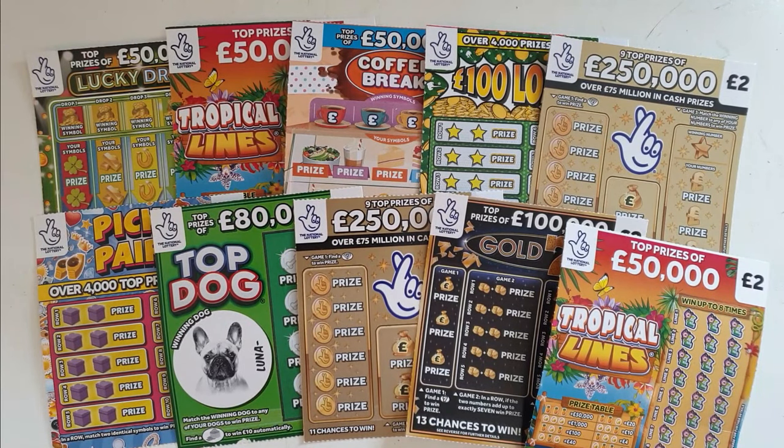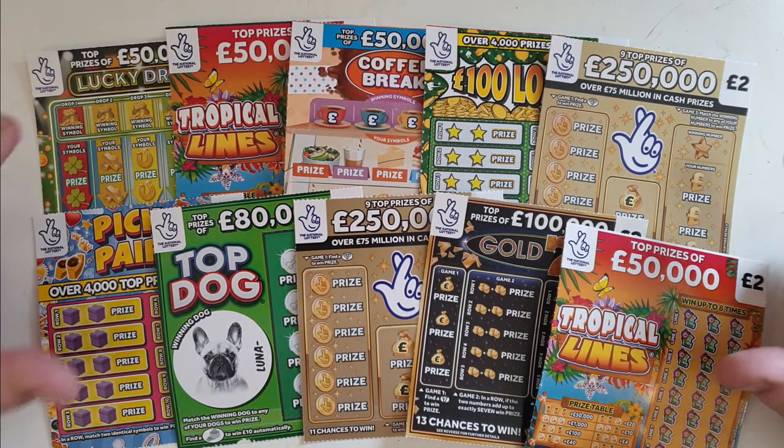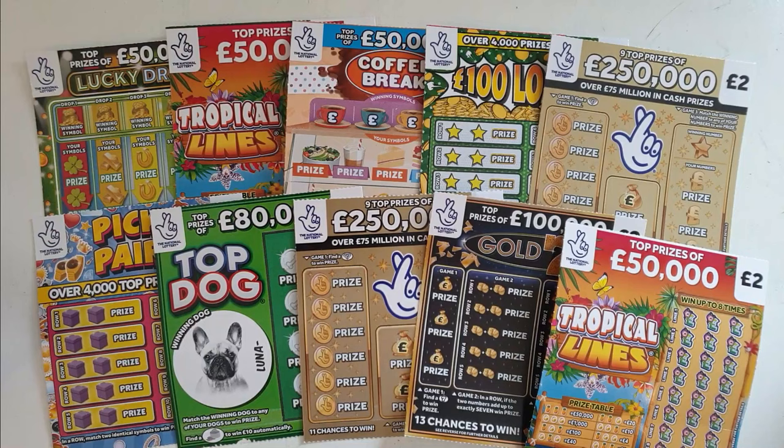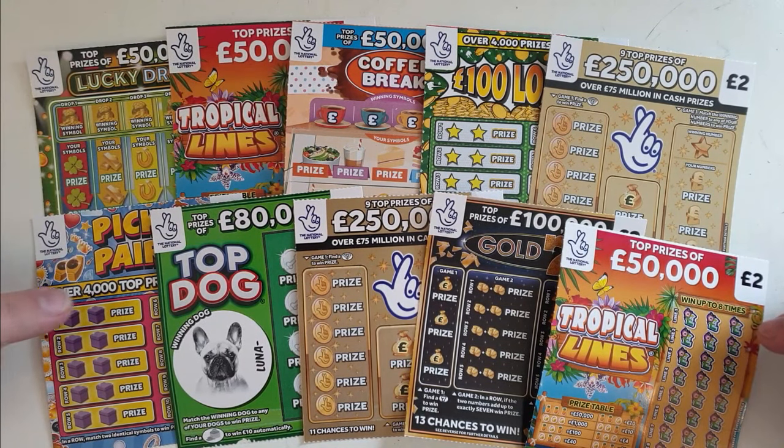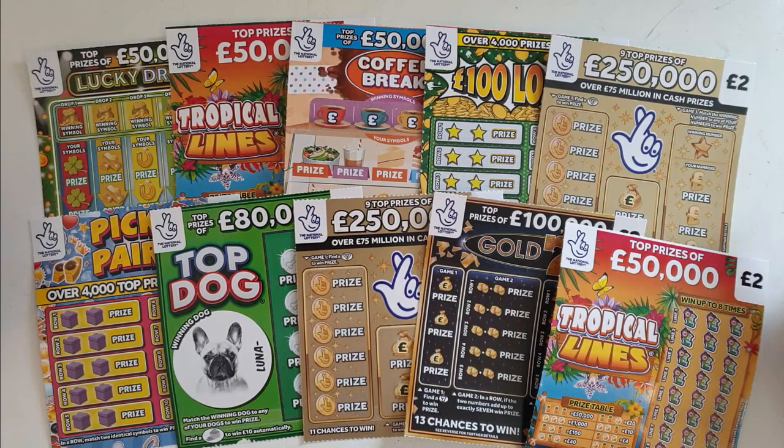Hello and welcome to my channel. Welcome to a load of two pound cards. I like the two pound cards because they tend to give you nice wins. And look, some of the new ones in there — Tropical Lines, Pick and Pair. Went to two different shops, one each from one, one each from another.